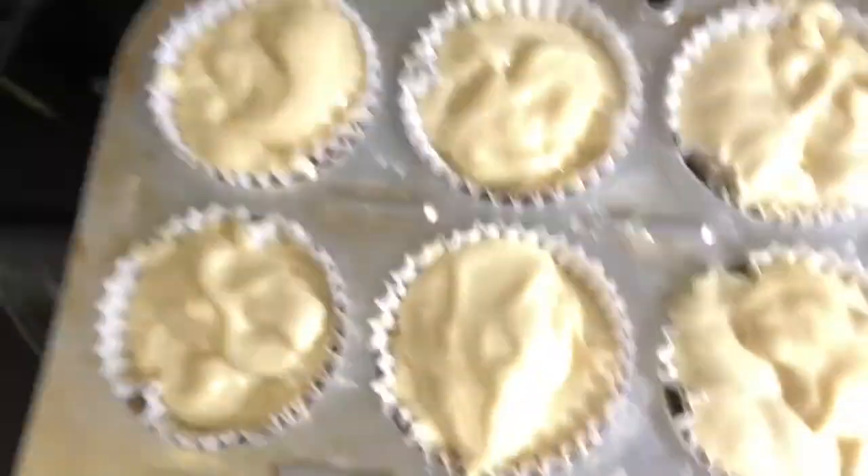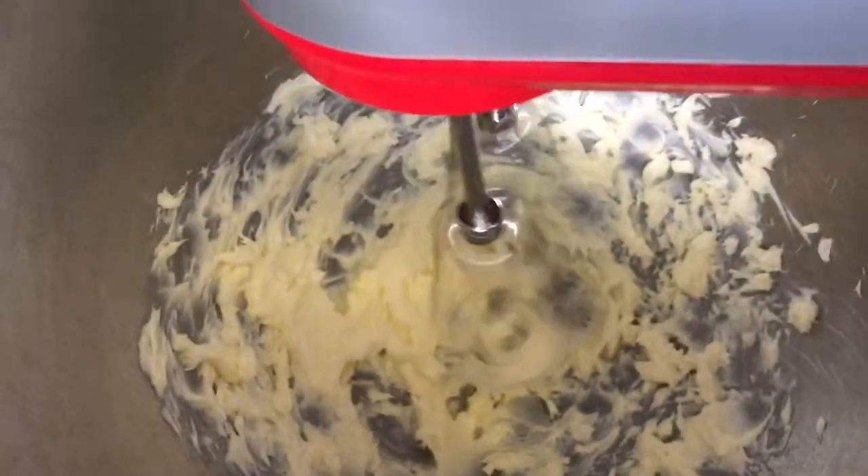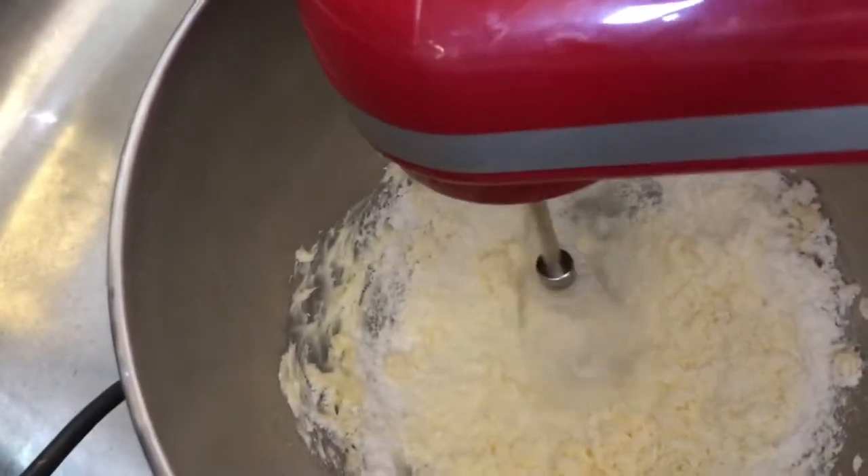Preheat your oven to 350 degrees and bake for 26 minutes. Now we're going to be adding in some powdered sugar.